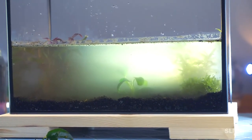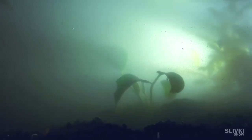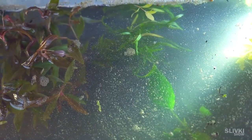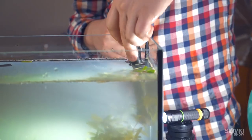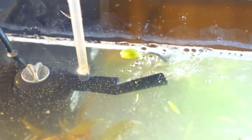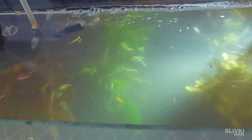So much mud came up and nothing was visible, but we hoped it would clear. We added more water. For cleaning, we added a water filter, and for heating, a heater. We turned it on and filtration started.